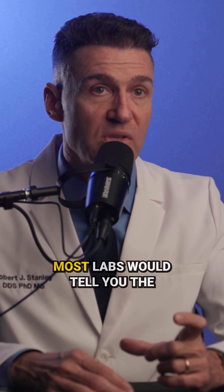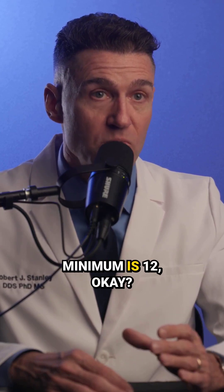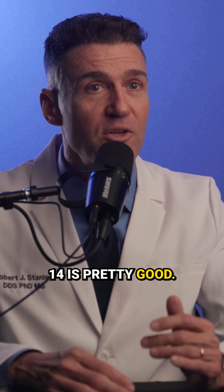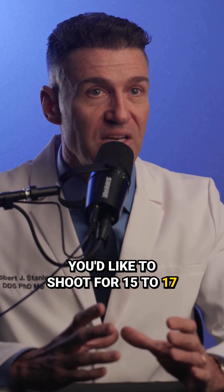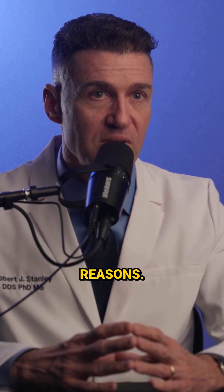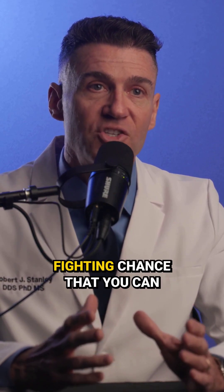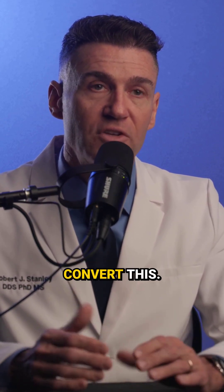Although most labs would tell you the minimum is 12, people are getting by with 12. 14 is pretty good — you'd like to shoot for 15 to 17 in most cases for strength reasons, but 14 is reasonable. So you at least give the patient a fighting chance that you can convert this.